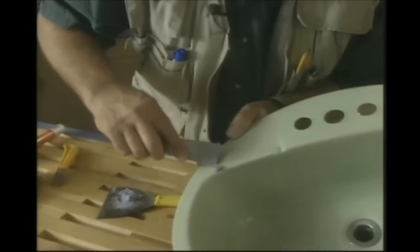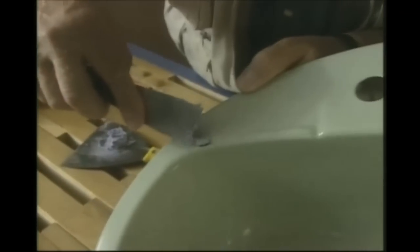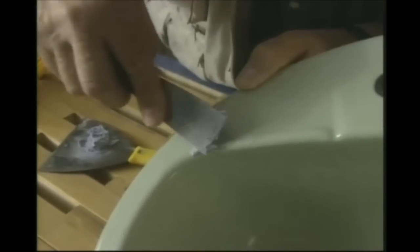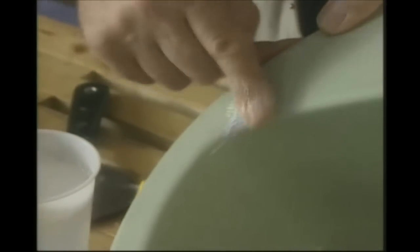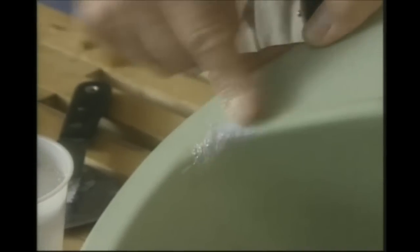Take some of the completely kneaded putty and apply it in the cavity, spreading it out over the clean surface. I've cleaned the basin with some lacquer thinners prior to the application of the epoxy putty. Now it's a matter of smoothing it out as best you can with the putty knife, then using a cup of warm water with some dishwasher detergent — maybe four or five drops — to smooth it off.